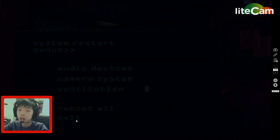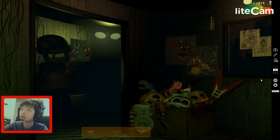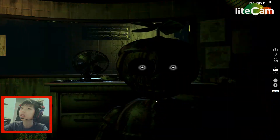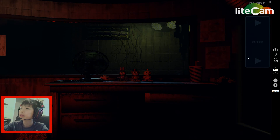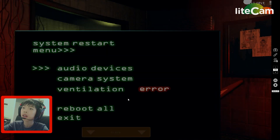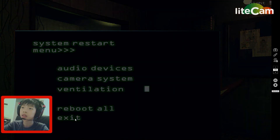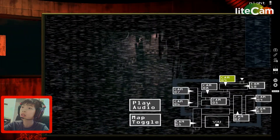Jeez, okay. All of my jumpscare — but I wasn't scared though. I can't see. There we go — air vent, air vent. Hello!